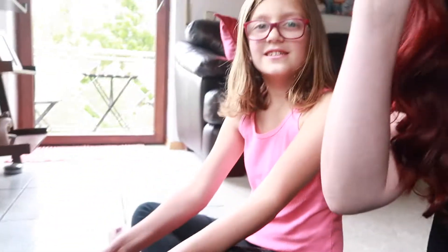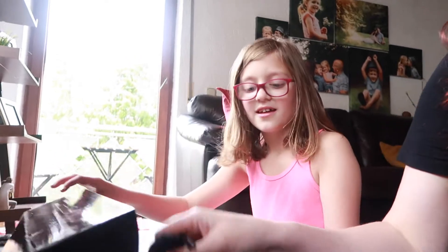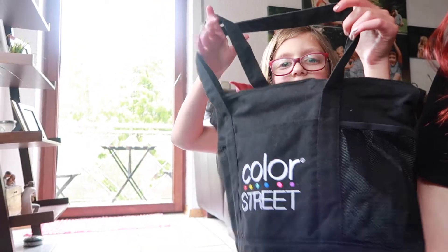There are some little surprises in here that are not just nail stuff — I got a Color Street bag and also a journal!